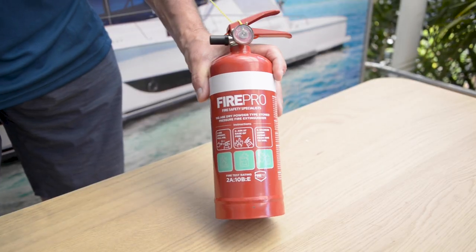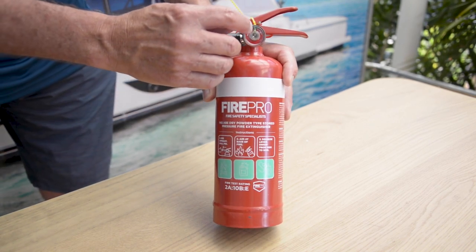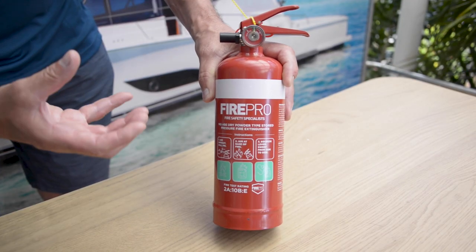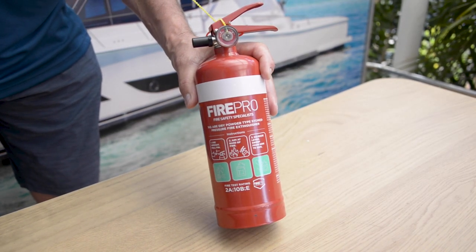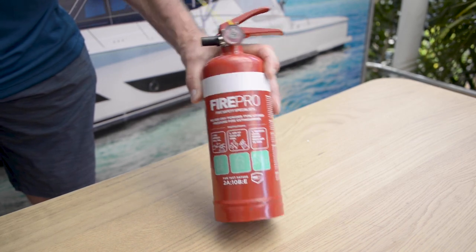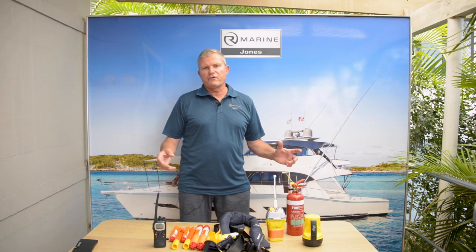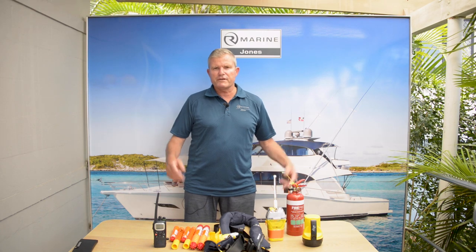Here we have the common handheld fire extinguisher. Two things with this: this particular one has a gauge, so you're able to see the lever in the green — that means it is packed and ready to go. Second thing is they all have an expiry date. A fire extinguisher this size, when expired, is better to just buy new — it's not worth servicing the smaller type. So there we go, we've covered the safety gear that you'll find on a Riviera or any boat for that matter. Next time we'll cover in a little bit more depth life rafts and fire bottles inside the engine room. Hope you enjoyed it, we'll see you next time.